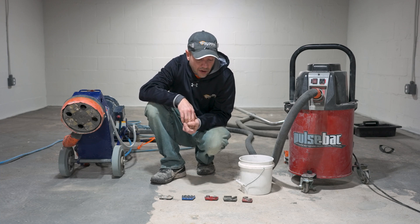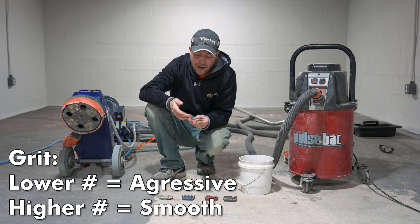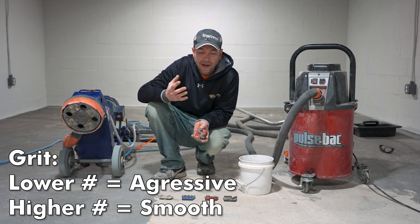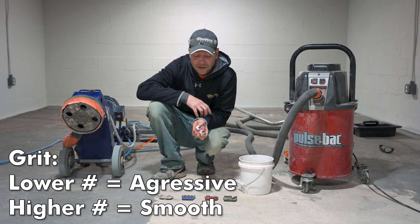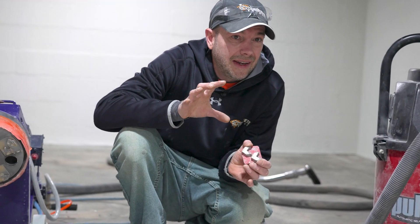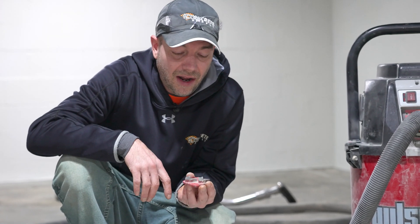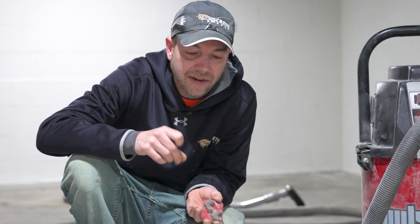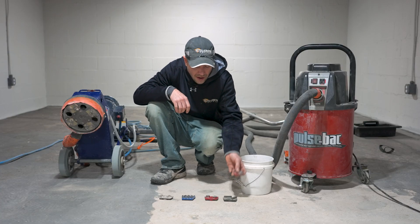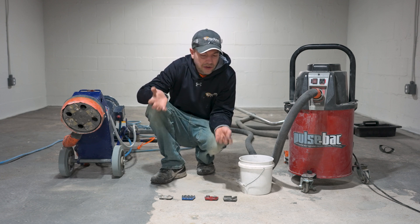The next thing to talk about is grit. Just like sandpaper, these diamonds are going to have a number relating to grit. The lower the grit, the more aggressive; the higher the grit, the smoother the end result. You really need to think about your end product here — if I'm putting epoxy on, I don't need to worry about smoothing it out. I want something with a really low grit; you can see this one is a 16, which is going to go nice and fast, and I don't care about the finish after that.